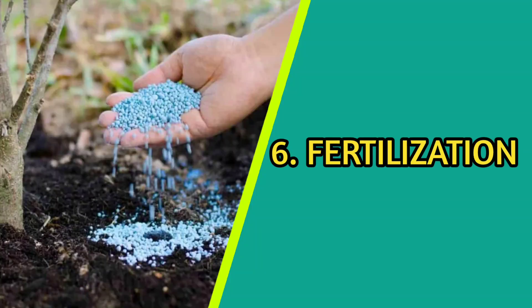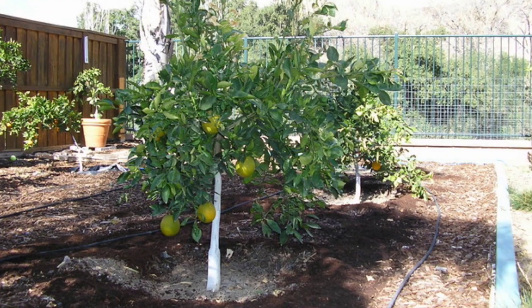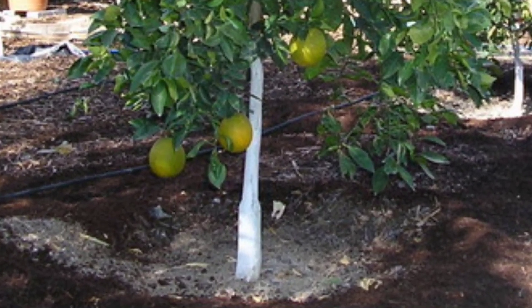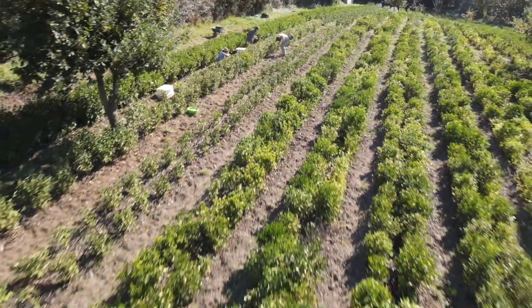Valencia orange trees need to be fertilized every year. The best time to fertilize is in the spring. Fertilizers are applied based on the specific needs of the orchard.